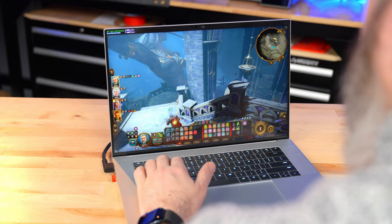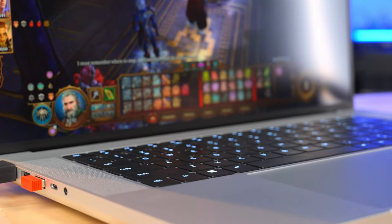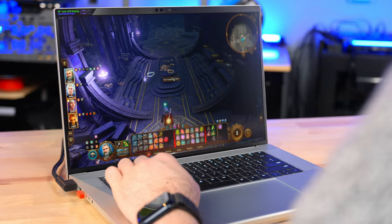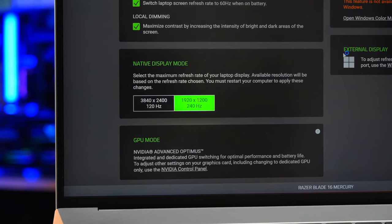FHD mode is also good for more graphically demanding games where you won't want to run at super high resolutions but still want fast frame rates and the highest detail settings possible. Single player and slower paced games benefit from the higher resolution mode hitting 120Hz, while fast paced competitive gamers will want the faster 240Hz speed in the other mode.